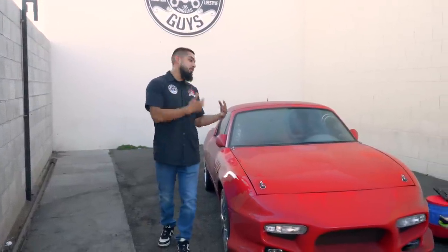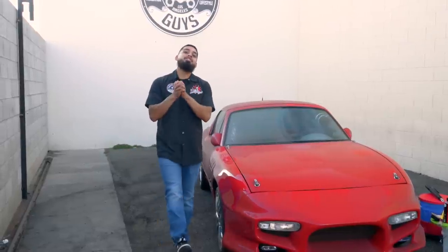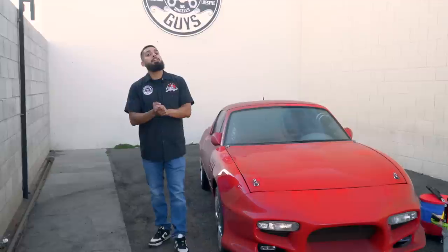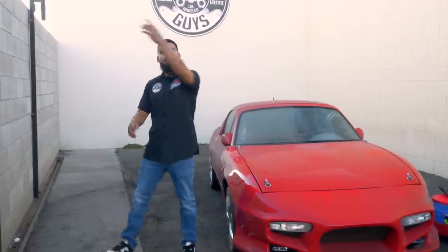We're going to show you guys how to properly start from scratch: wheels and tires first, then we're going to move on to a foam wash, and we'll be going through this series. So let's get right into the wheels and show you guys how to properly clean any type of wheels with one single cleaner and an assortment of brushes. Let's get started.